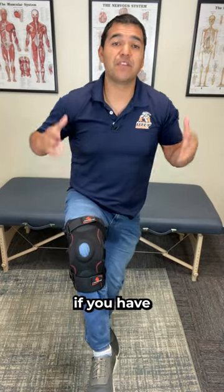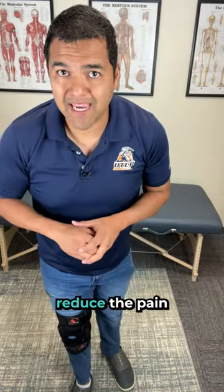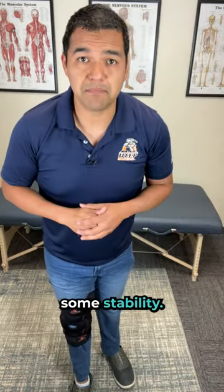Should you be wearing a knee brace like this if you have a meniscus tear? It depends on where you are in your meniscus recovery. If you're flared up right now, your knee is painful and swollen, putting on a brace like this can help reduce the pain and possibly even bring you some stability.